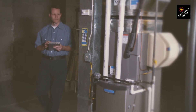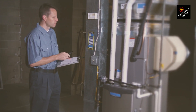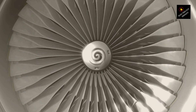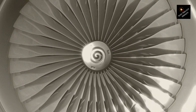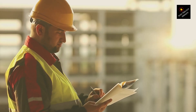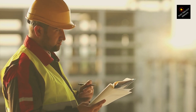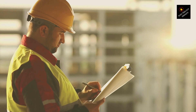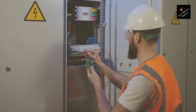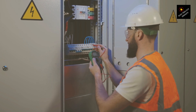Dual voltage, dual frequency motors — these motors are designed to operate on two different voltages and frequencies, typically 110 volts at 60 Hz and 220 volts at 60 Hz, although 50 Hz may also be a common frequency for such applications, especially in parts of the world outside North America. These motors have a special winding configuration that allows them to adapt to different electrical environments without losing efficiency or performance. This is particularly useful for machinery or appliances meant to be sold or used in multiple countries, where the standard household power supply can vary. The ability to operate on different voltages and frequencies is made possible by configuring the motor windings in such a way that they can be connected in series or parallel arrangements.